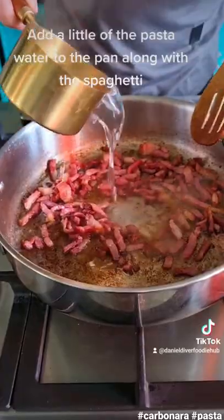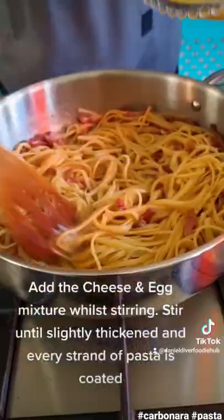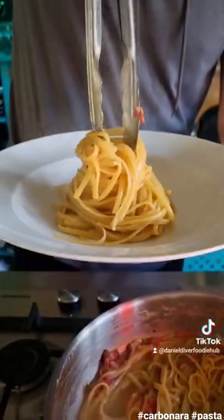Add a little of the pasta water to the pan along with the spaghetti. Add the cheese and egg mixture while stirring, and stir until slightly thickened and every strand of pasta is coated.